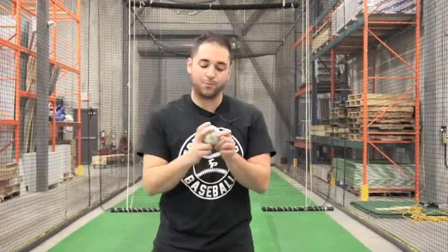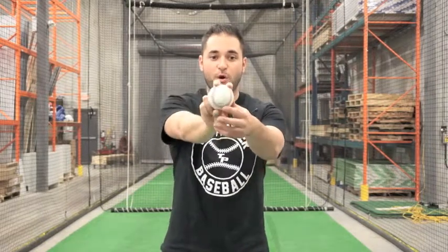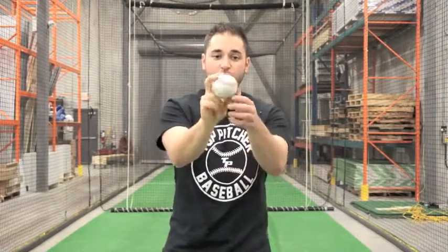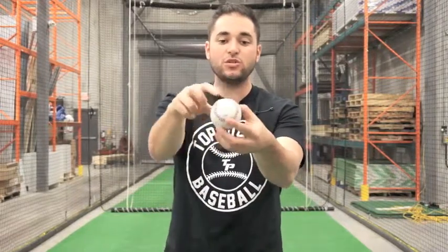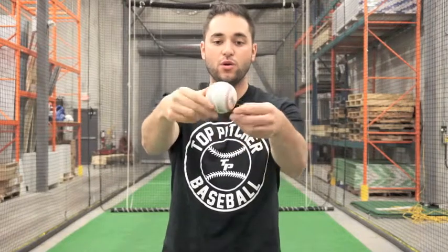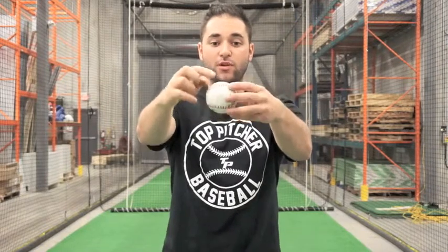Let's carry on to the two-seam. Our two-seam is on these seams of the baseball — it can be either here or here. It's called a two-seam because there are two seams visible when the ball is rotating, as opposed to the four-seam which shows four seams rotating through.